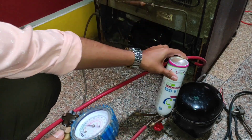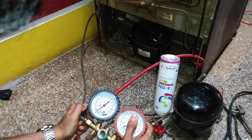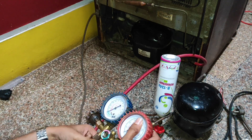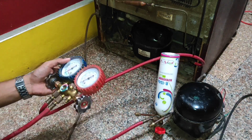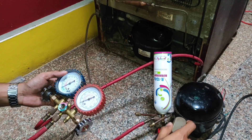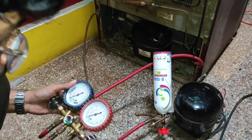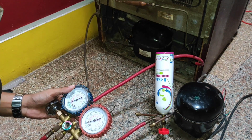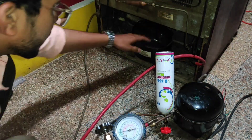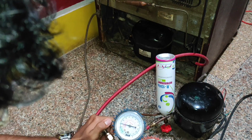I have kept it like this — here you can see. We can release some gas to that compressor. After that we have to turn on the fridge compressor. Now our compressor is running. Here you can see the gauge is going downward. Slowly we have to release some gas like this.